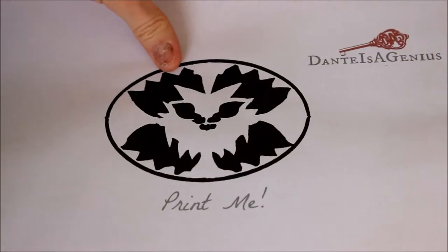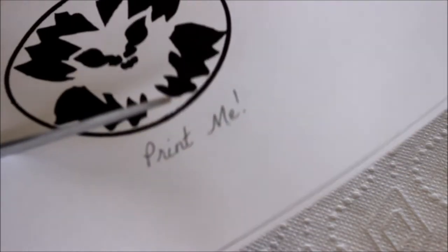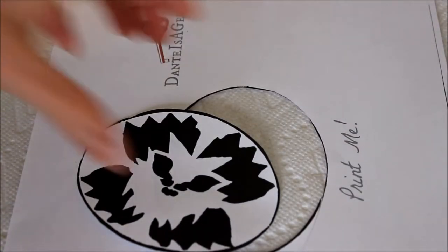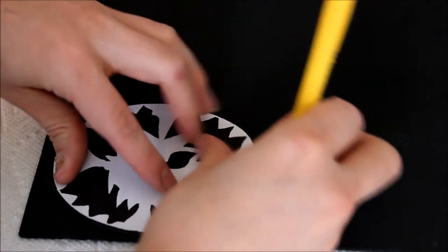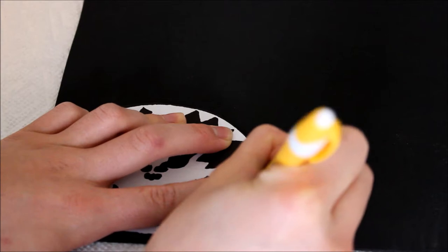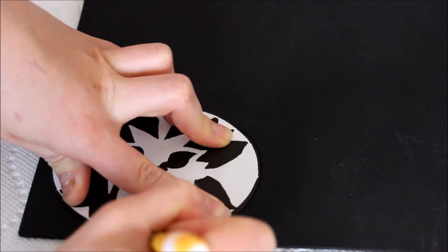First things first, after you've printed out your template, you need to cut it out. I also have a little step-by-step thing telling you to cut it out. So just cut out around this shape — don't do anything to the black spaces on the inside yet. After you cut out your template, you need to take it and stick it on one of your EVA foam sheets. Take your pen and trace it. It's really hard to see your trace marks on black foam, but when you hold it in the light you can see it okay.